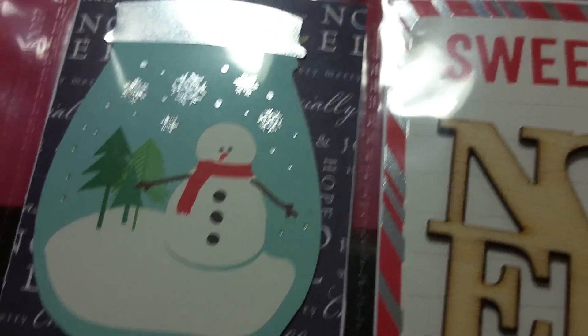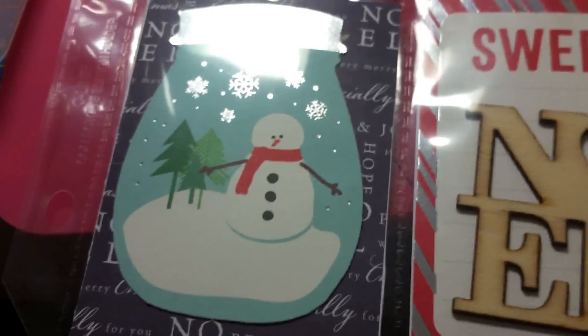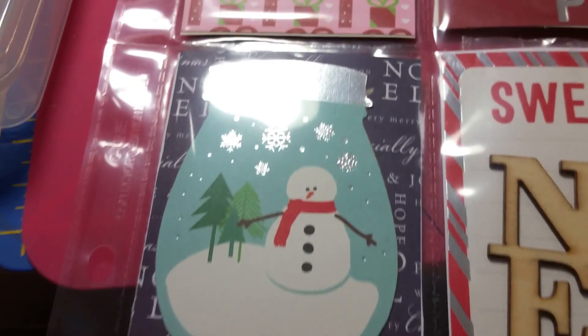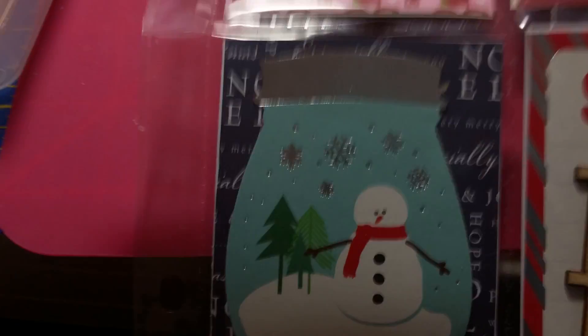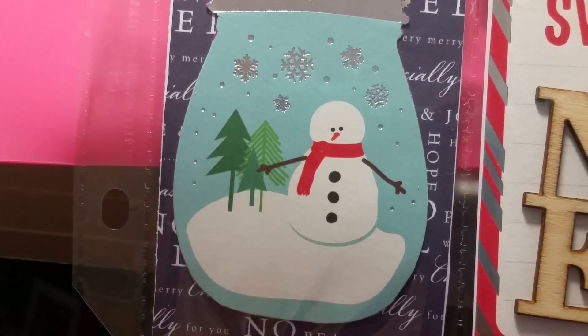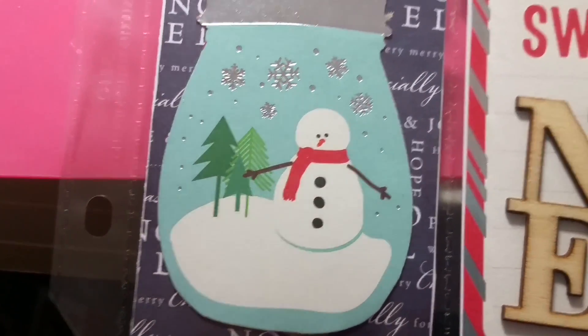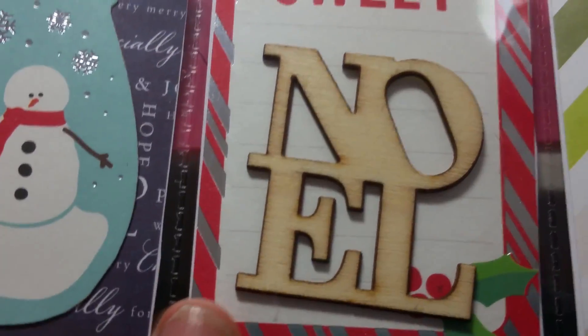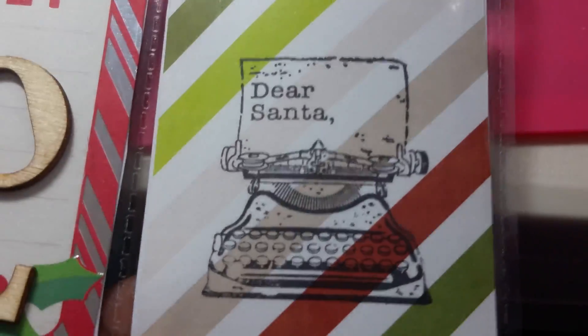Then in the lower corner here I have some more Noelle paper with a mason jar — it has a snowman on it, too cute. Here it just says 'sweet' and there's a wood Noelle on there.